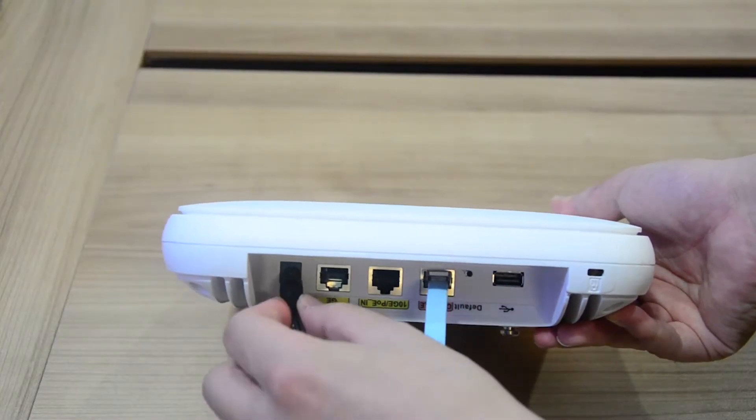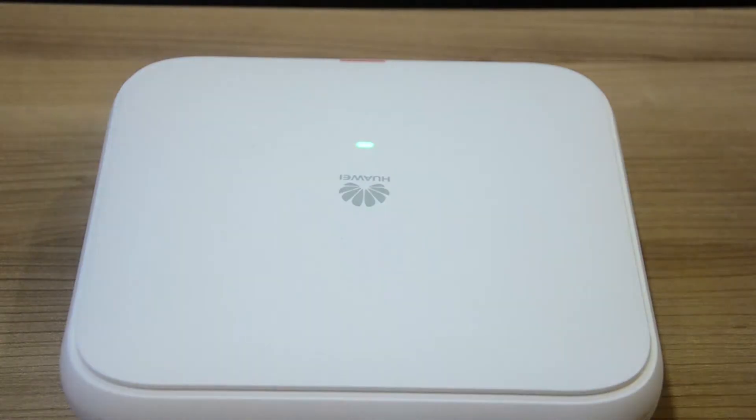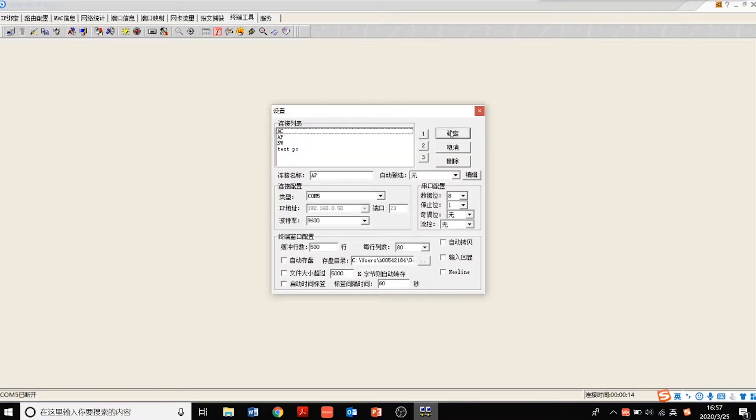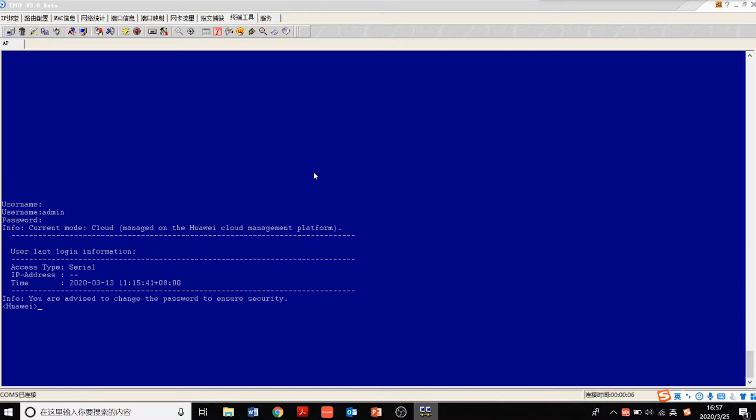You can also use a power adapter to power the AP. If the indicator is green and steady on, the device is just powered on and the software has not started yet. If the indicator is green and flashes slowly, the system is running properly and the Ethernet connection is normal. After the device is booted, you can use terminal simulation software to configure the AP — for example, here we use IPOP to apply configurations to the device.